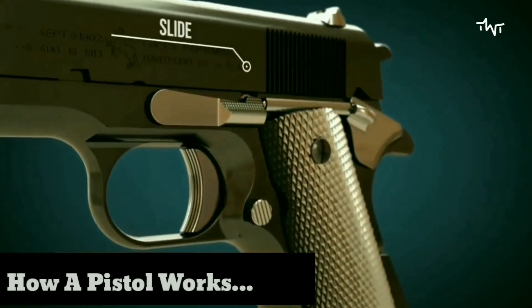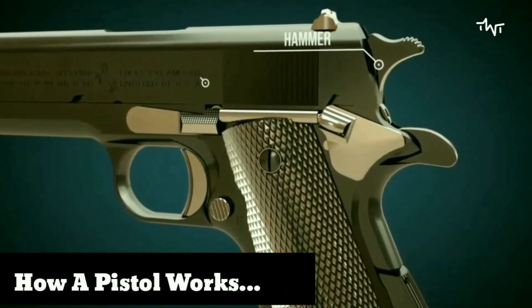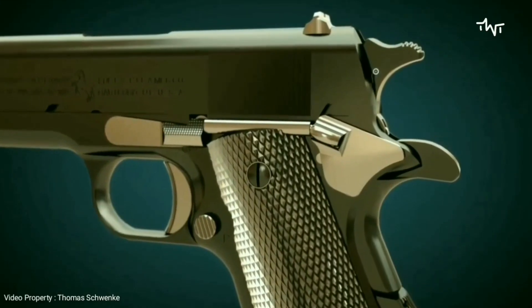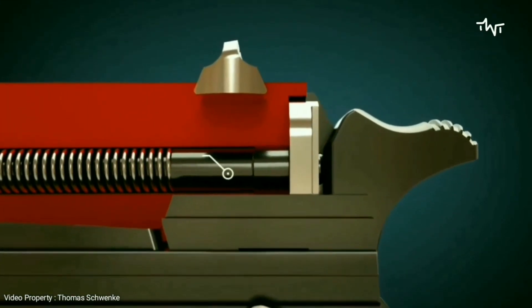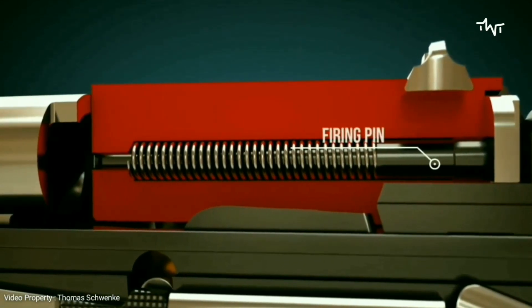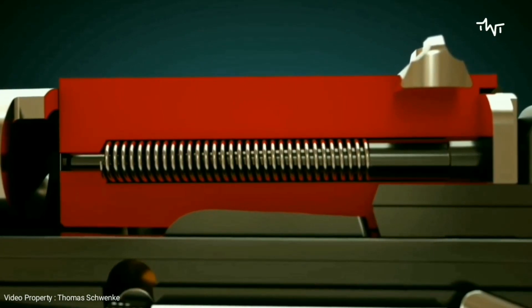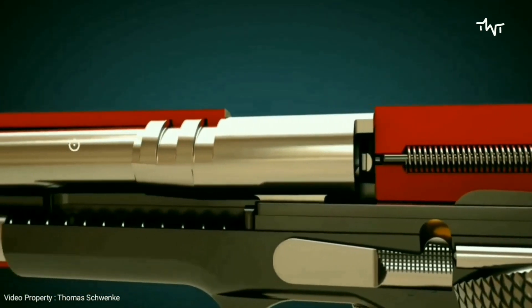Let's take a look at the most important parts of a pistol. The slide is located in the upper part of the weapon. The hammer spur is often called simply the hammer. The slide houses the firing pin, on which the hammer spur hits when the trigger is pressed. A crucial part of the gun is the barrel.